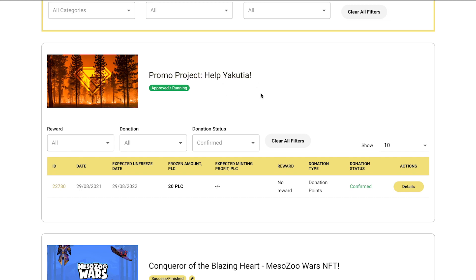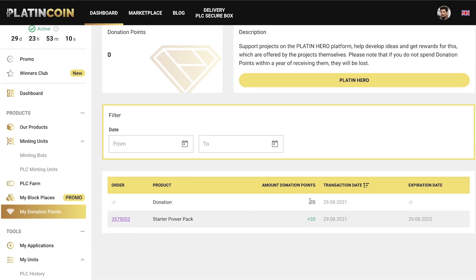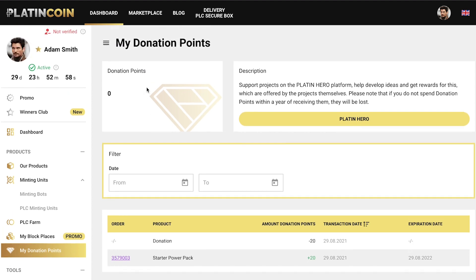Let's return to your Platincoin personal cabinet and refresh the Donation Points section. Here you'll see your donation of 20 donation points and the date you made it. Now you have a balance of zero donation points, which means that your donation was successful.